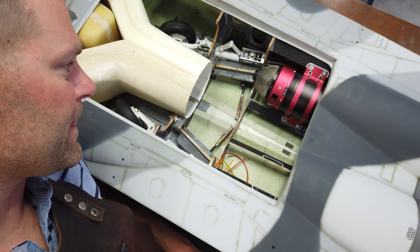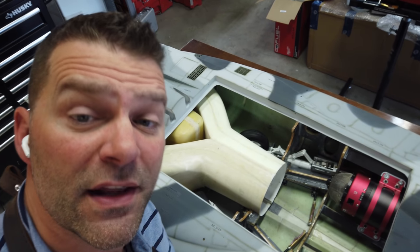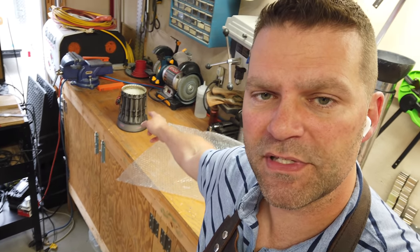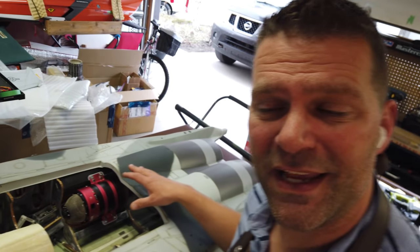We got the turbines all mounted last time and we're missing one, but that's not really that important right now. We're moving on to continue the hot section. By the end of this video, we want to have the pipes mounted in the plane, everything completed for the hot section, and the cones mounted as well. We also finished the rudders last video and we do need to put the linkages on, but that's not very technical. Thanks guys for tuning in and enjoy.